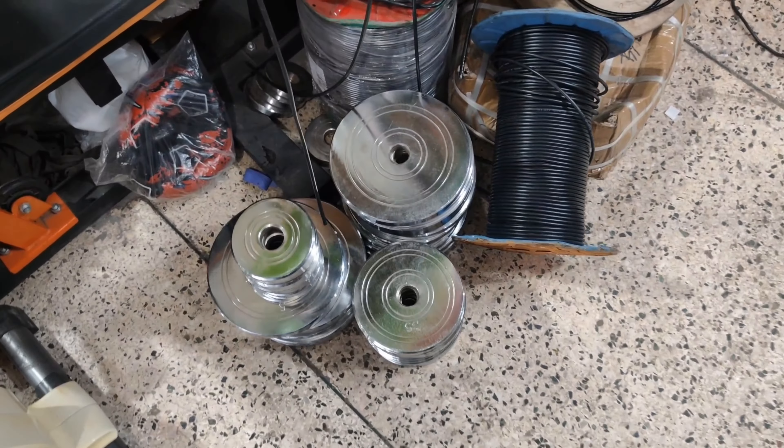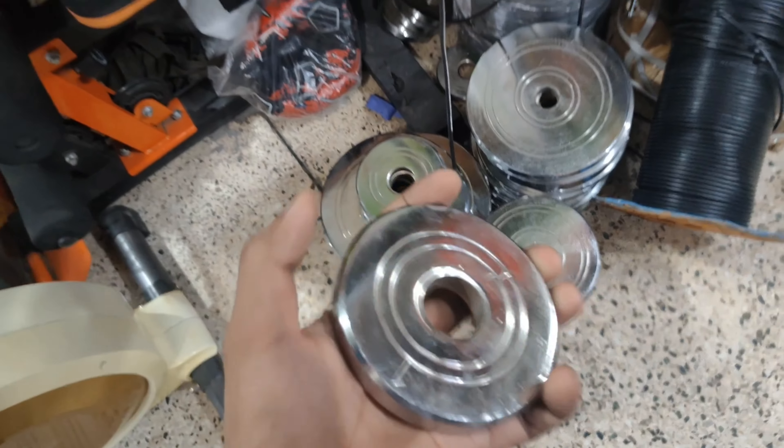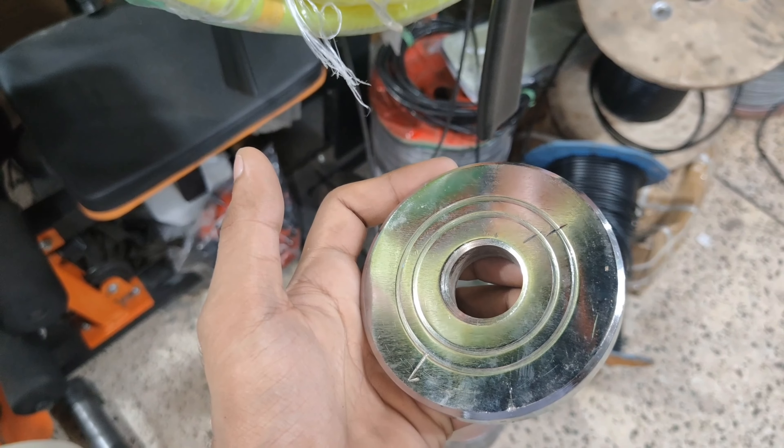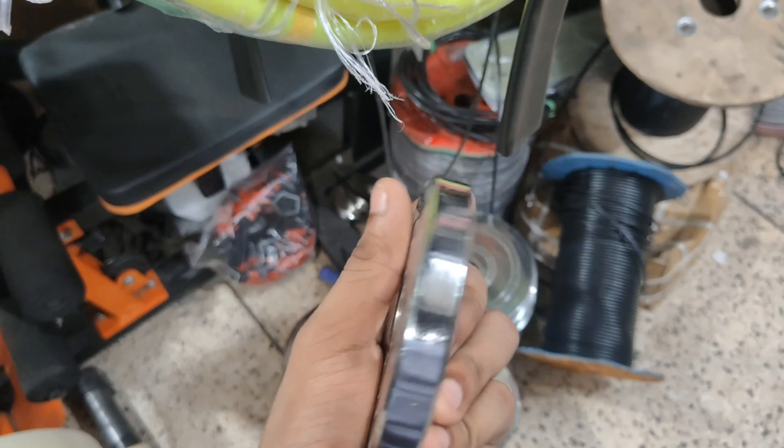We are going to get the iron plates. Look, the iron plates are here, they are filled. We are running quite far but I am really enjoying it. Here are the iron plates. This is the iron plate we have to take. We are putting this, we are taking this. This is a good plate.